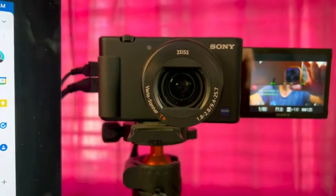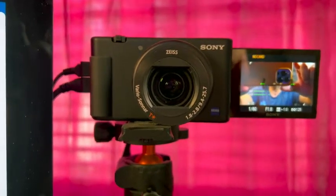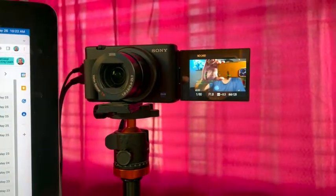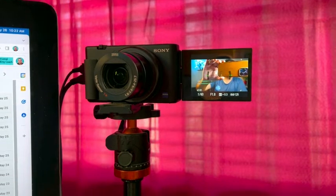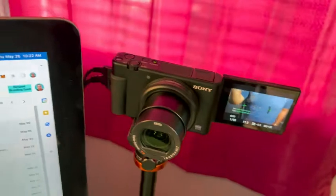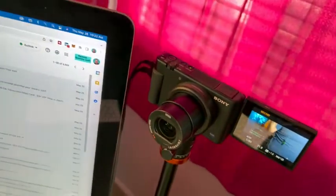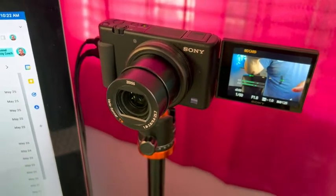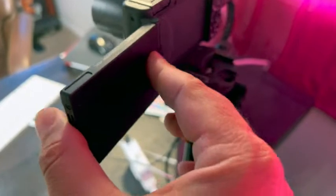This ladies and gentlemen is the Sony ZV-1. You can see that I've got it set up as my live streaming camera, and I absolutely love this camera so much. This flip out monitor is absolutely amazing. I'm going to show you the autofocus and everything in just a second, but you got to look at this — this awesome flip out monitor is phenomenal.